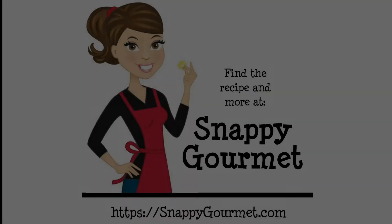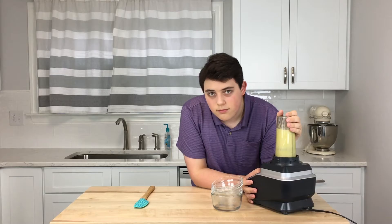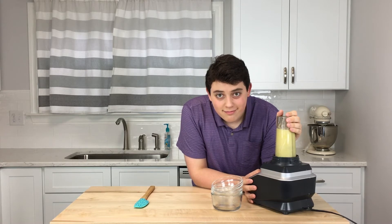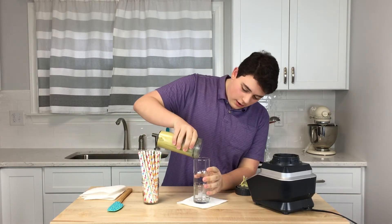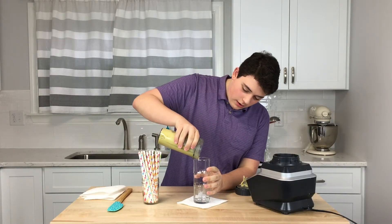The smoothie is great just the way it is, but if you like other tropical fruits, you can go ahead and use them. If the smoothie isn't sweet enough for you, you can add some honey. Thanks for watching, and be sure to get the full recipe at SnappyGourmet.com. See you next time. Bye.